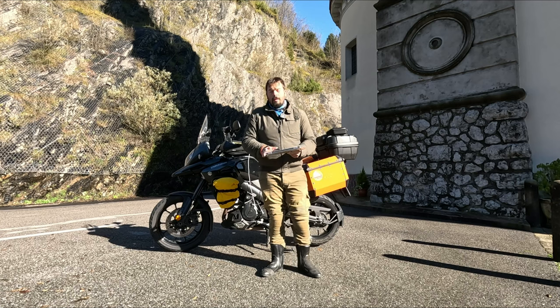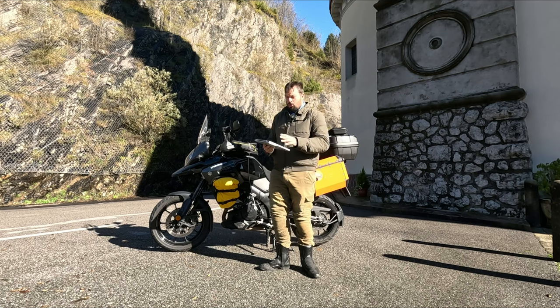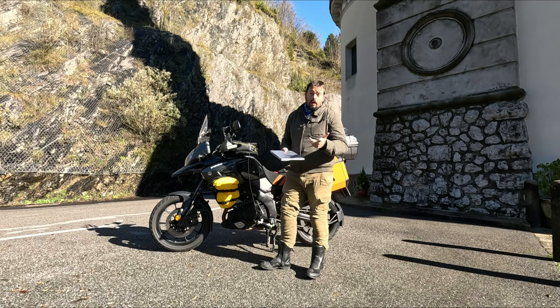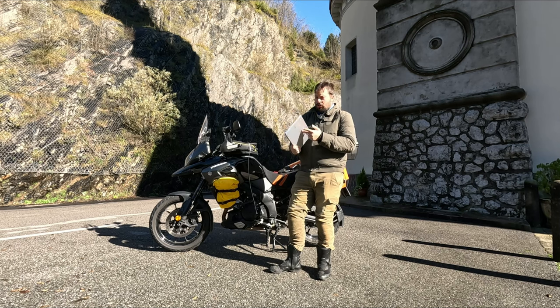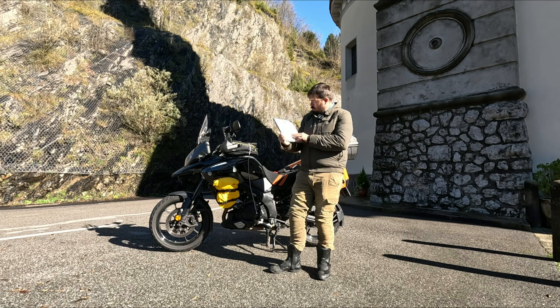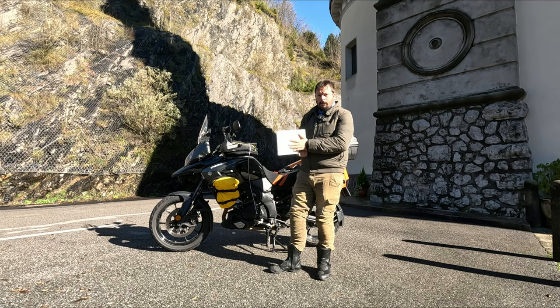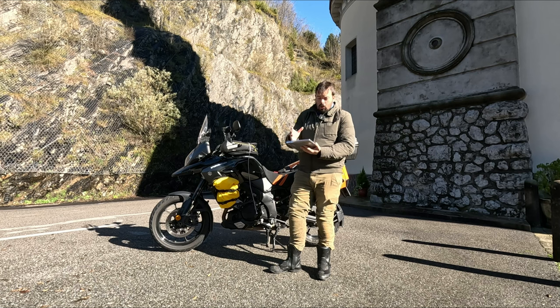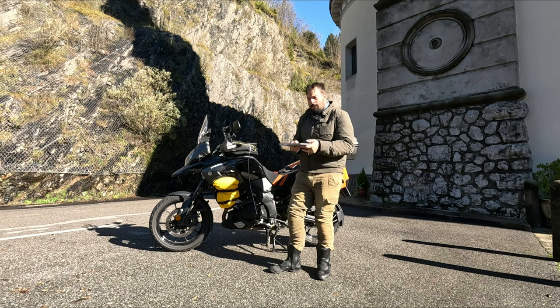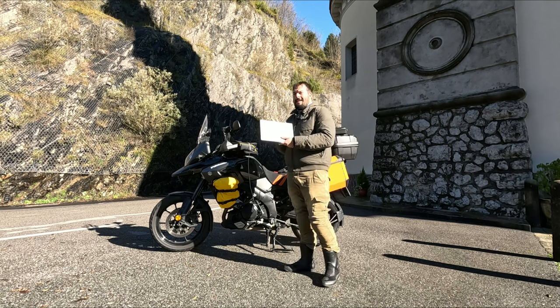Altro device che mi porto dietro, soprattutto nei lunghi viaggi: quando sto in giro una o due giornate solitamente non lo porto, ma se sto in giro una settimana o due settimane mi porto questo, che è un Chromebook, un mini PC, una sorta di via di mezzo tra computer portatile e tablet.